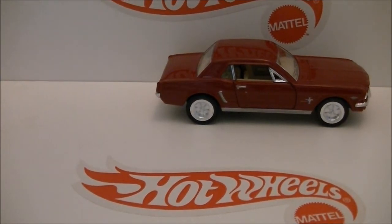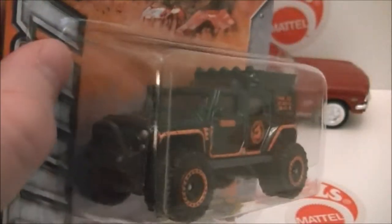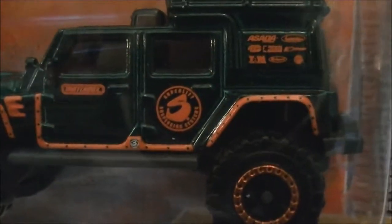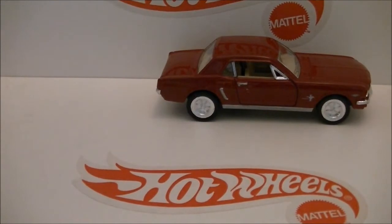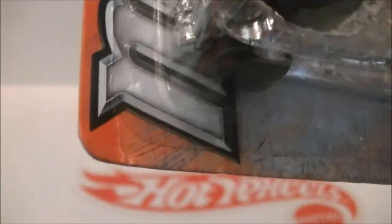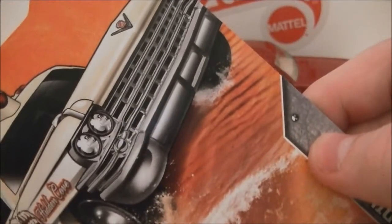Next is another Jeep Wrangler Superlift — if you saw my Matchbox videos you'll understand, it'll be titled Jeep Wrangler Superlift. Next, I might open it — it's the 63 Cadillac Ambulance in this cream type color. It's a beach car, it's kind of creased on the bottom. With this new advanced camera you can see, but the rest of the car is okay.